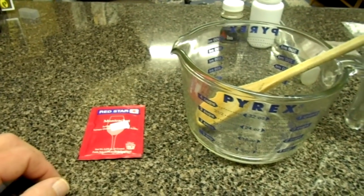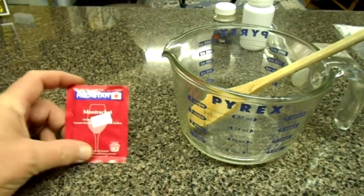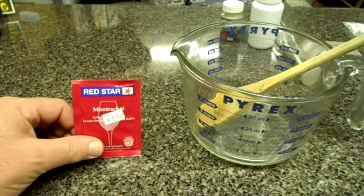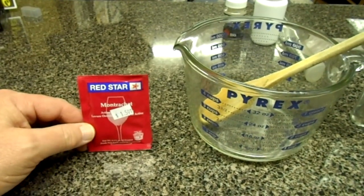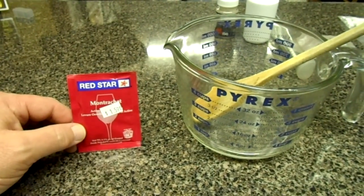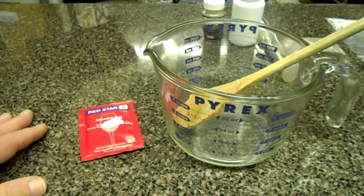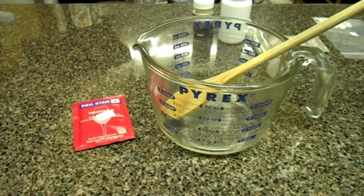The first step in wine making is to make a yeast starter mixture. I'm going to use this package of Montrachet Red Star Yeast. They have other yeast available but I like this one, but any wine making yeast will work. Then you're going to need a container for boiled water. Let's go ahead and get some water boiling and I'll show you what to do next.